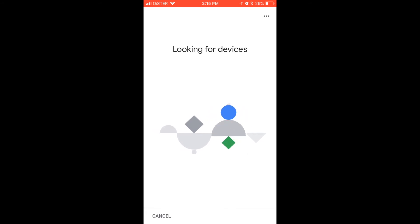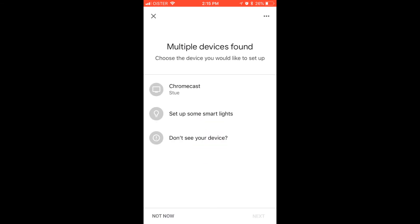And you can also add more devices, for example, Chromecast. And basically, that's it. That's how you set up your Google Home app.